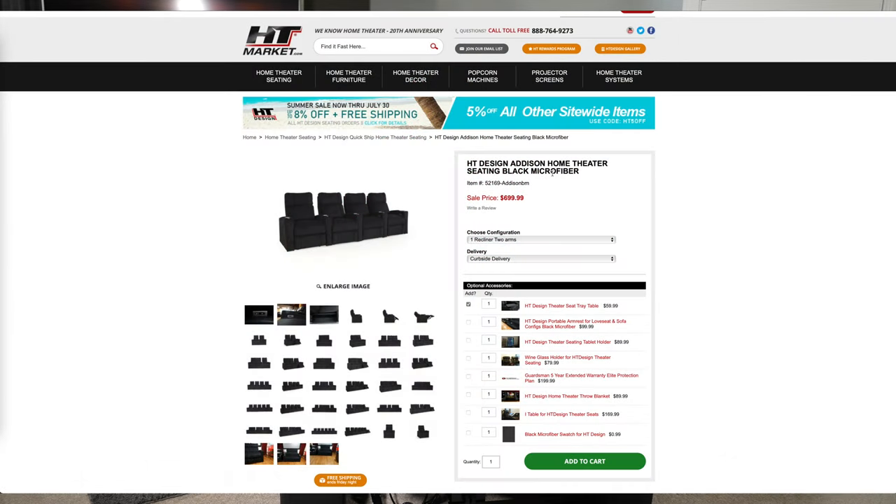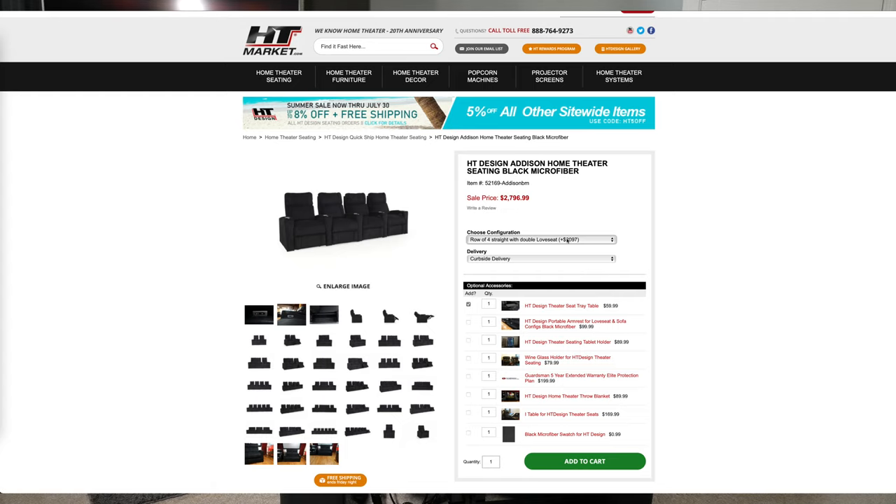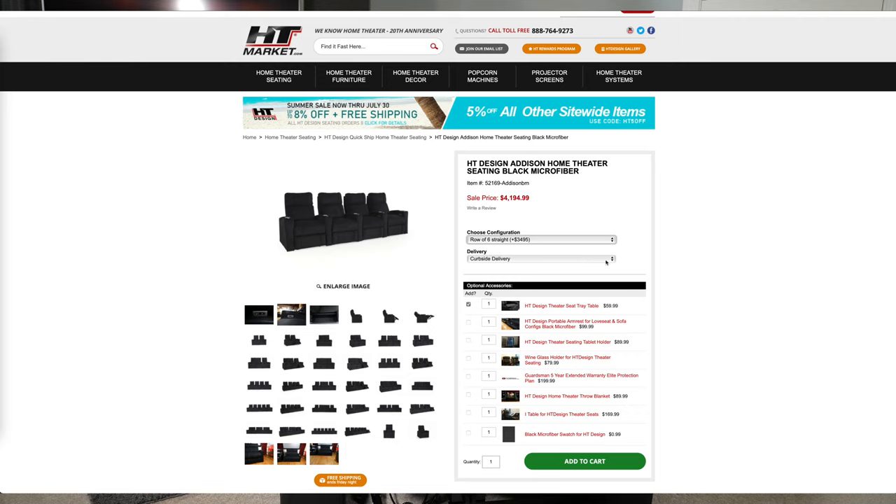The final topic is value, and I give the Addison an 8.5 out of 10. The microfiber version starts at $699 while both leather versions start at $799, and that's for the single seat configuration. Prices go up as you add seating configurations, but I think that is a really good deal considering the features and the overall build quality. You can find cheaper home theater chairs out there, but whether they have the same features and build quality is another question. So I give it an 8.5 out of 10.